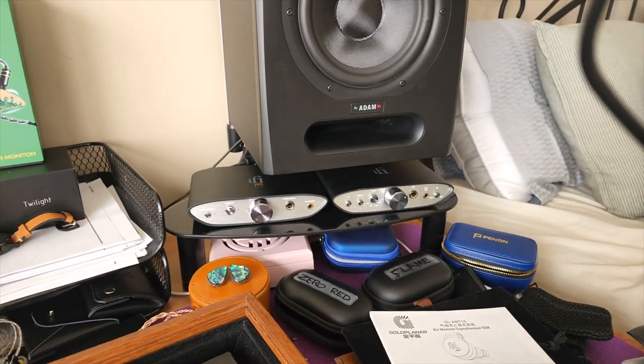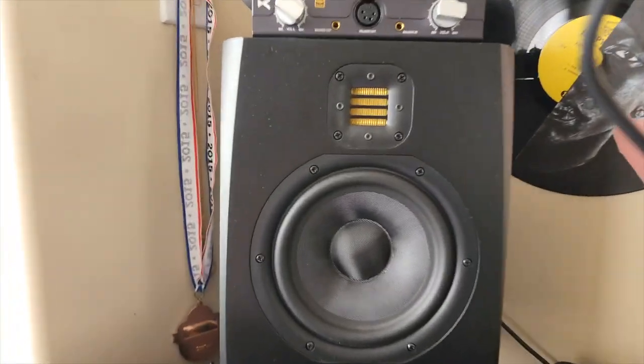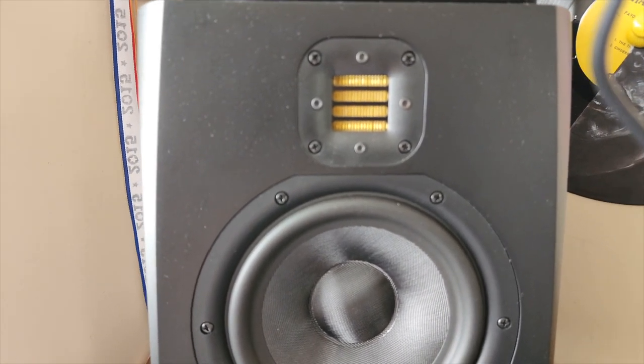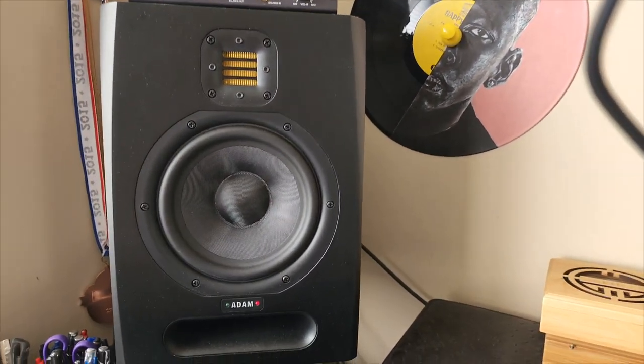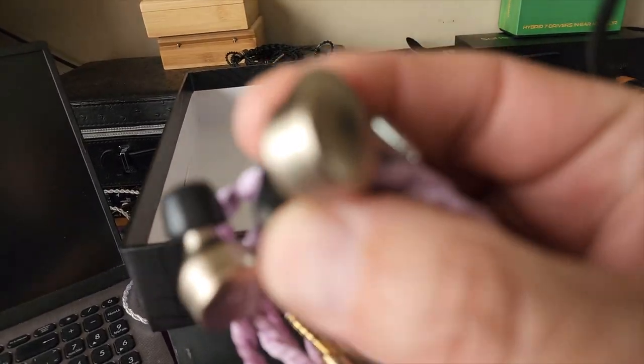Over here's my iFi stack, and downstairs is the Gishelli. I want to show you this — that is an AirMotion AMT tweeter in my Adam Audio monitors. Why am I showing you that? Because that's what is inside these IEMs. I just wanted to show you how ridiculous the over-three-kilogram box is.